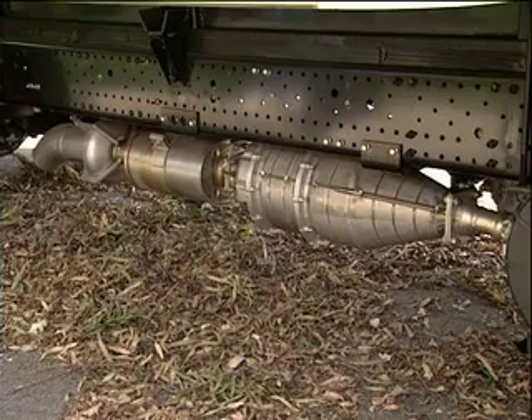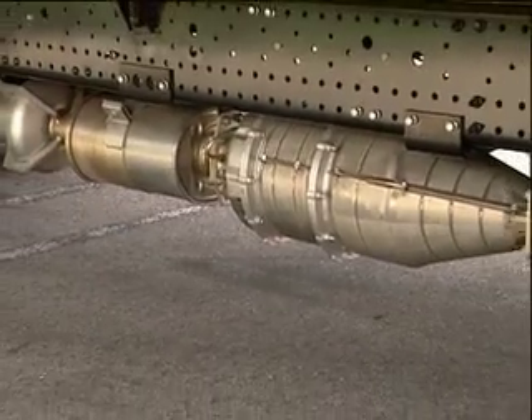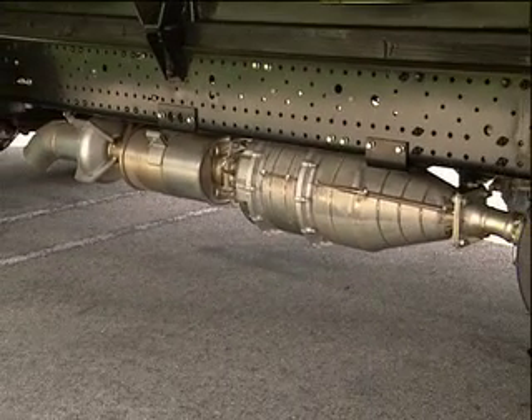Here's something very important to remember: the exhaust gases coming out of the tailpipe are extremely hot during regeneration. That's why there's an exhaust cooler behind the exhaust filter — it cools down the gases before they're released into the atmosphere. If you park the truck to regenerate, don't park over any combustible materials such as dry leaves or grass. Make sure you park over clear areas away from anything combustible.